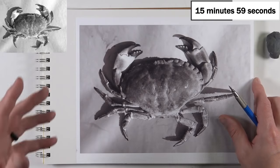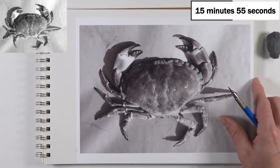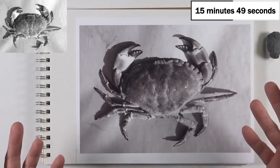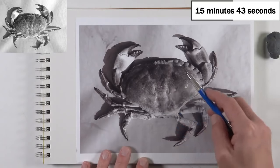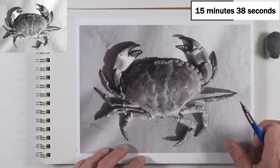We'll also add a bit of value or shading. Value, if you hear me talk about it tonight, basically refers to the process of adding shading — it's the darkness or lightness of a color. We can see there's lots of darkness and lightness in here, with a variety of different grays in between.